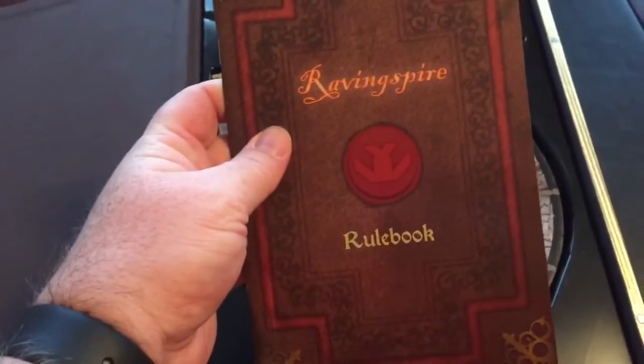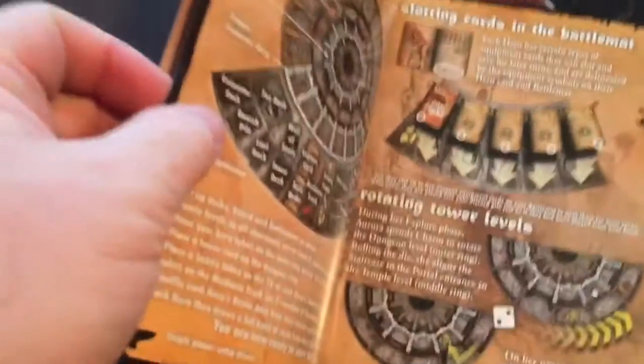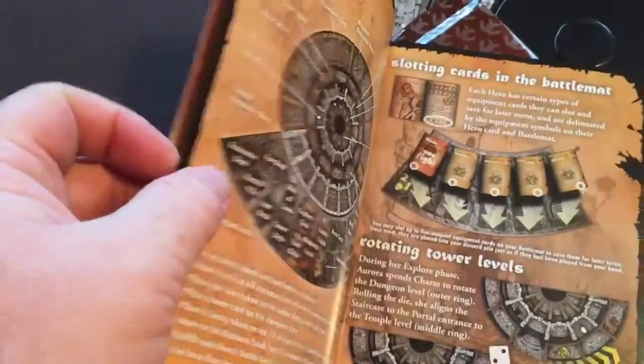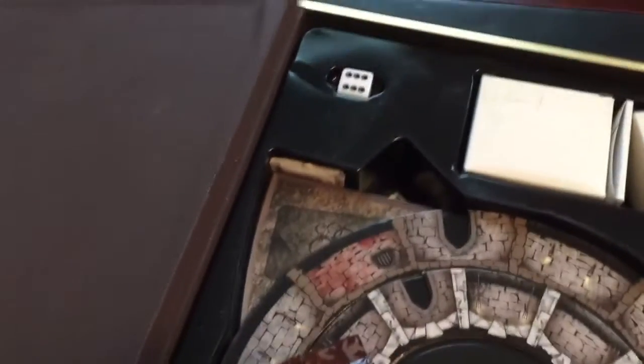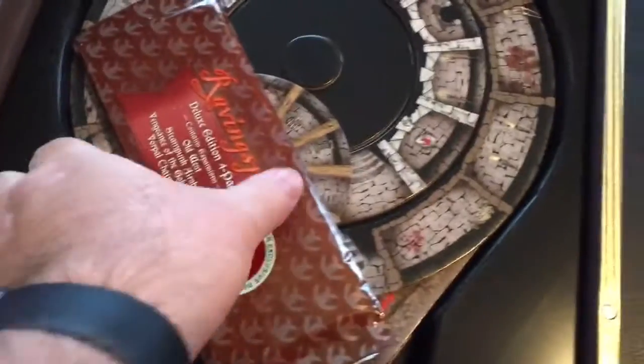Looks like we've got a nice rulebook here. So obviously I have not played this, don't know how it works, but we've got a pretty nicely illustrated rulebook here and it looks pretty cool. We'll check that in a little bit. There are some silica gel packs — we can toss those out. We do have a D6. Looks like some boxes up there for probably some cards and some tokens.